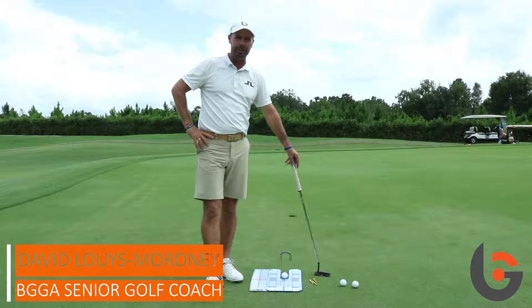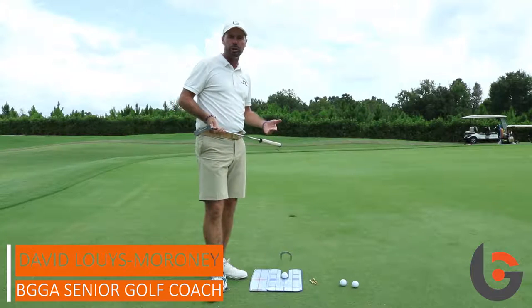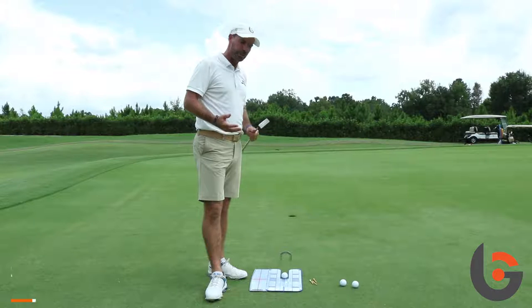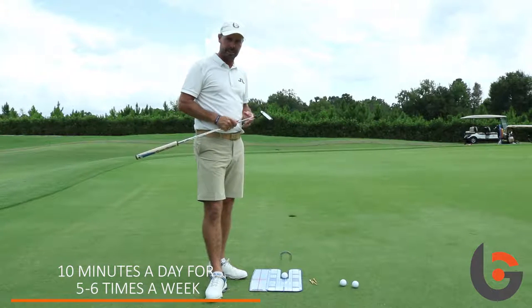Hi, David Lewis Moroney here at Bishop's Gate Golf Academy. What I want to talk about here today is a drill that we get the students to use on a regular basis. When I say regular, I want them to do it at least ten minutes a day for about five or six days of the week.